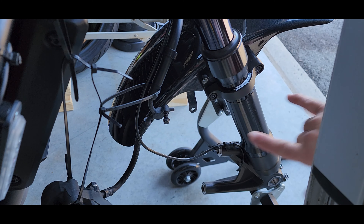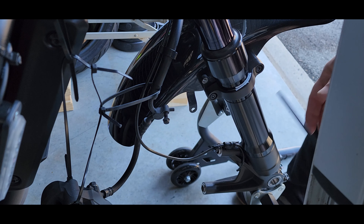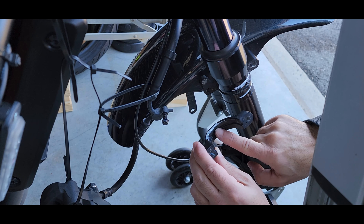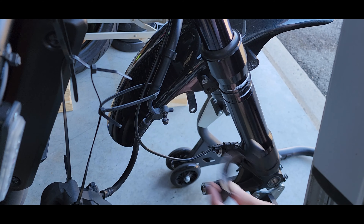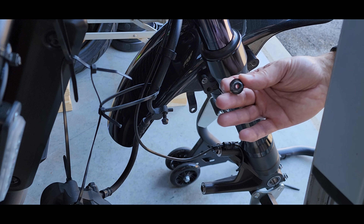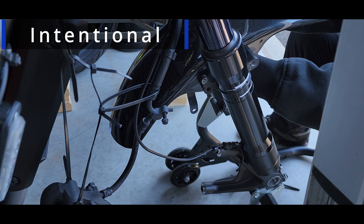Remove this bolt to free up the brake line. Put the bolt back in so you don't lose it and move it out of the way so it doesn't scratch up your fender. To remove the fender you have two bolts on this side and two bolts on the other side — these are five millimeter hex.